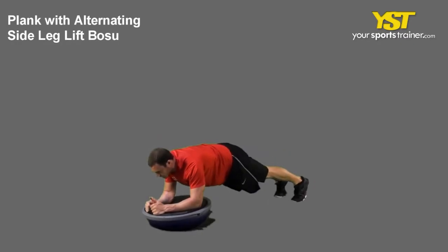This video clip shows how to do the plank with alternate side leg lift Boju exercise.